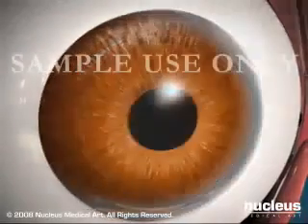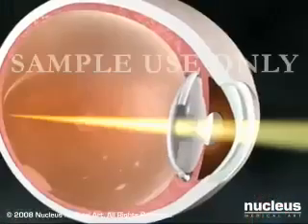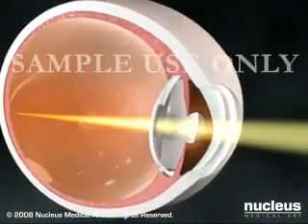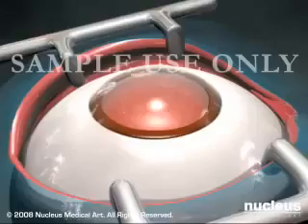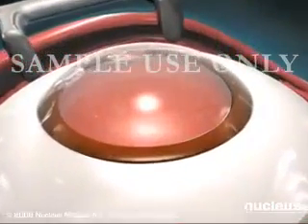Because the incisions are so small, stitches are generally not necessary. Vision often improves notably immediately after surgery. Another method for removing cataracts is called the extracapsular technique.